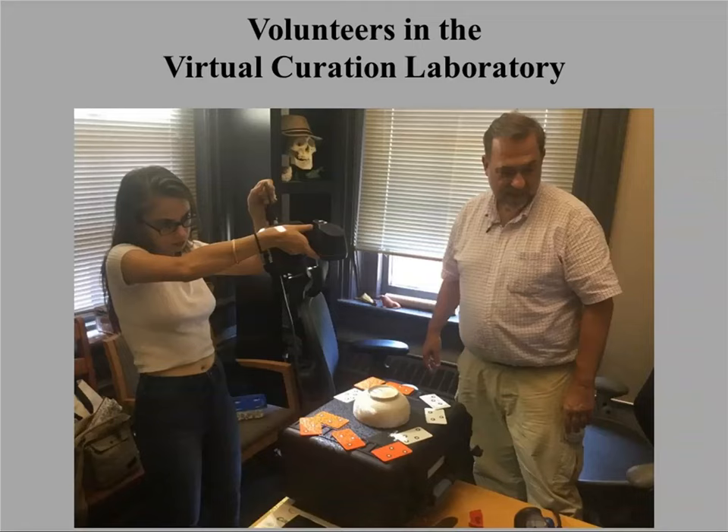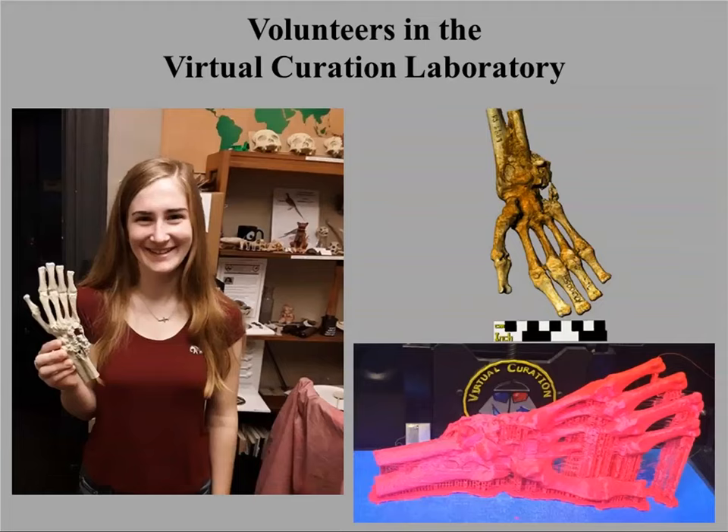There's an eclectic range of objects that we scan, which students find attractive. A lot of the objects you see in this presentation are available online and most of them can be downloaded. We'll talk more about that in just a little bit.